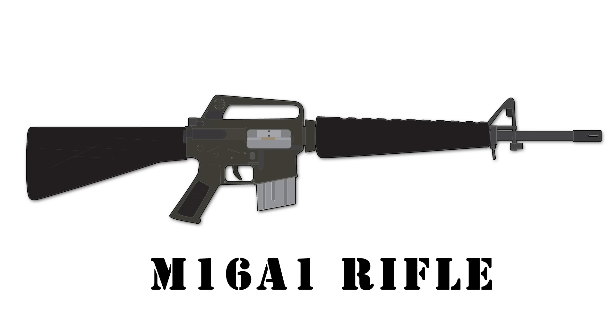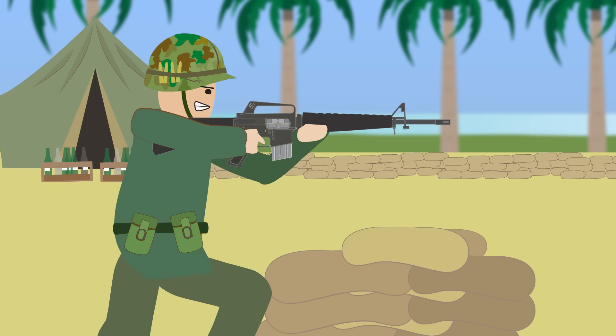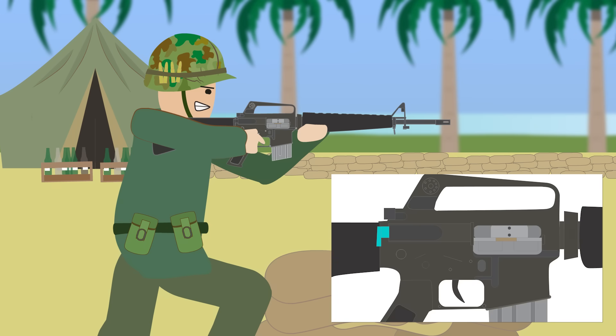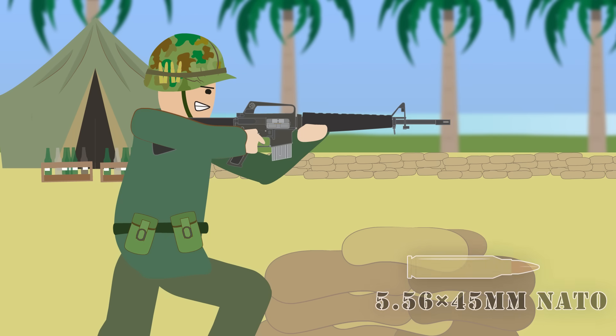The M16A1 Rifle. The M16A1 became the standard U.S. Army rifle in 1969, replacing the M14. The M16A1 itself was an upgrade of the M16, which was first used by the U.S. Air Force and then in limited use with the U.S. Army, gaining a reputation for jamming. The M16A1 fixed reliability issues via a forward assist and chrome-lined barrel. It was gas-operated and could fire in semi-automatic and fully automatic modes. The rifle was fed by 20- or 30-round detachable box magazines, holding the smaller 5.56x45mm NATO caliber.